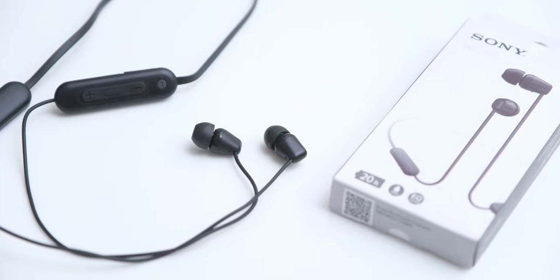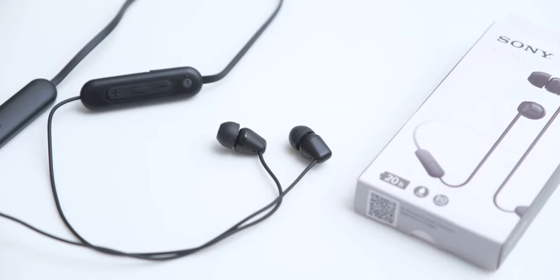Overall, the WI-C100 is a really amazing purchase. The official MRP is Rs.2790, but this is going to be available at an introductory price of just Rs.1699, which is just 22 US dollars. For this price, you are getting a very comfortable and really great sounding neckband earphone that offers 25 hours of battery, IPX4 water resistance, and customizable sound profiles.